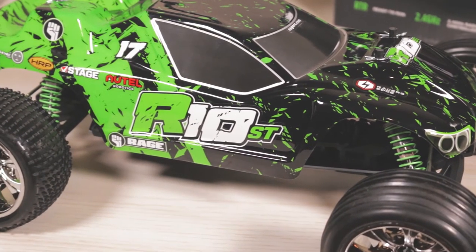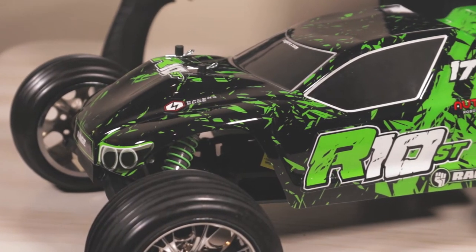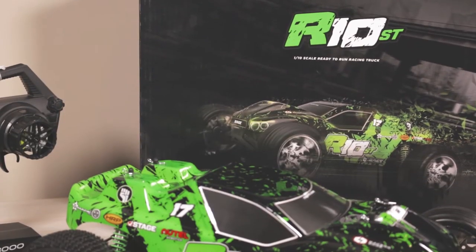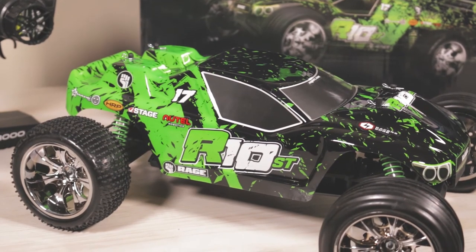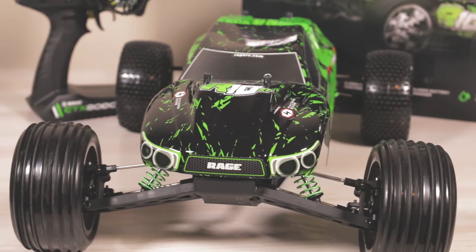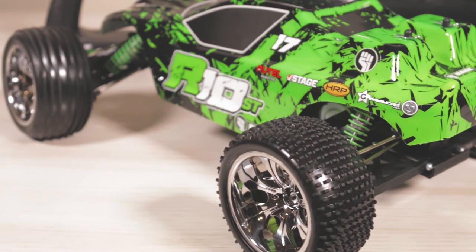We do have graphite for the actual chassis, and in the front and back of the vehicle we also have some plastic plates. This is just a quick overview of the R10 ST — I know I didn't cover every little detail. This vehicle is very entry level, it is meant to be upgraded, it's very fast right out of the box, and it's a fun vehicle to drive. If you guys have any more questions or want to know more information, you can visit the Rage website. We carry this vehicle and all the parts for it at dollarhobbies.com.